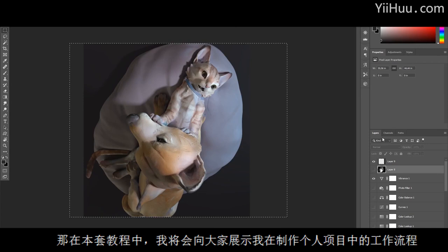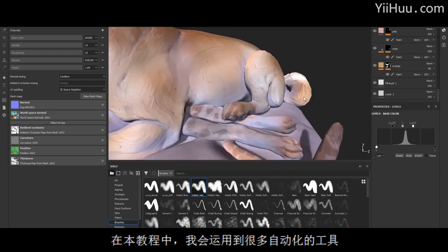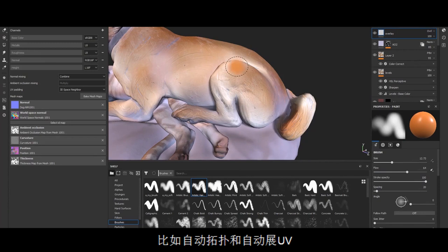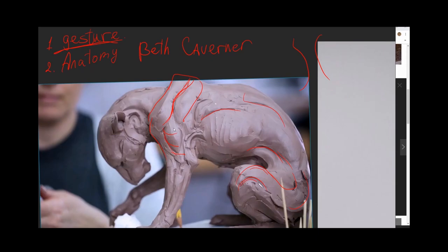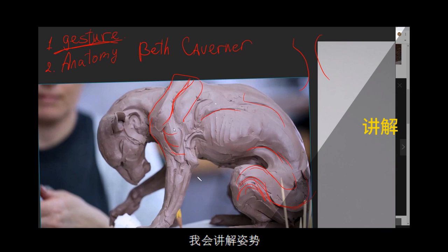In this tutorial I show the exact process I am making personal works you can see in my portfolio. In this workflow I use a lot of automatic techniques like auto-topology, remeshing, and auto-UVs to cut down all technical corners and focus more on the art.